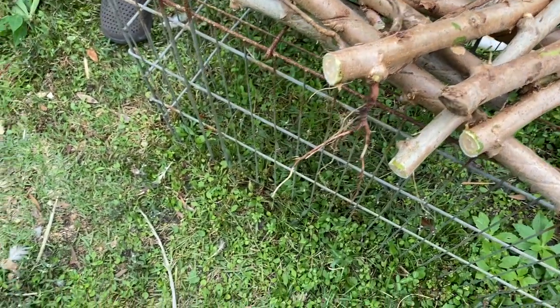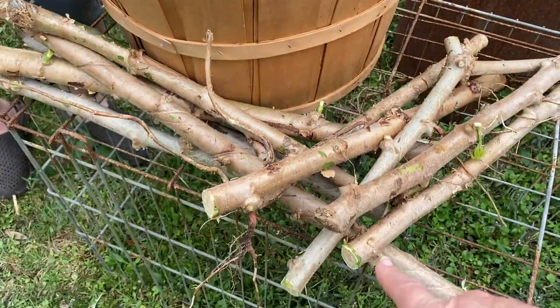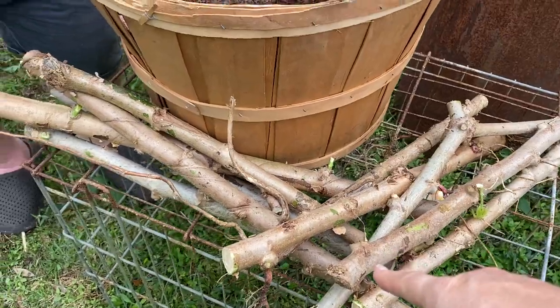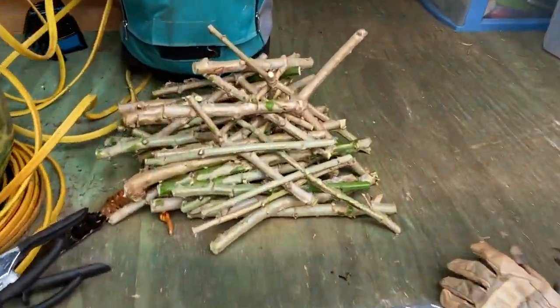Out of the bigger ones we're going to grate and cook down and make cassava flour. Cassava is what they make tapioca out of, so we'll use that cassava flour to thicken stews and stuff — it's like a cornstarch replacement. And here are the stalks from when we pulled these up — they have roots on them, so we're going to replant these.